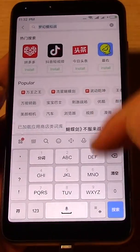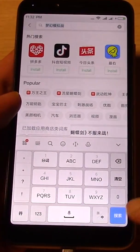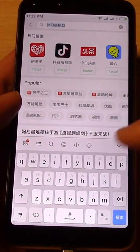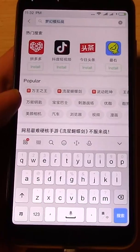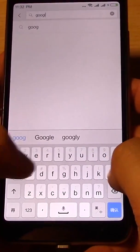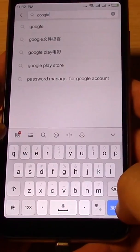Let's search for Google. You can see something funny happening with the keyboard here — just keep pressing this button until the English keyboard shows up, and then type in Google and search for it.